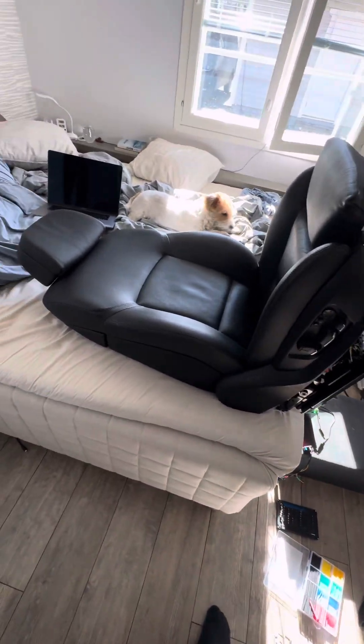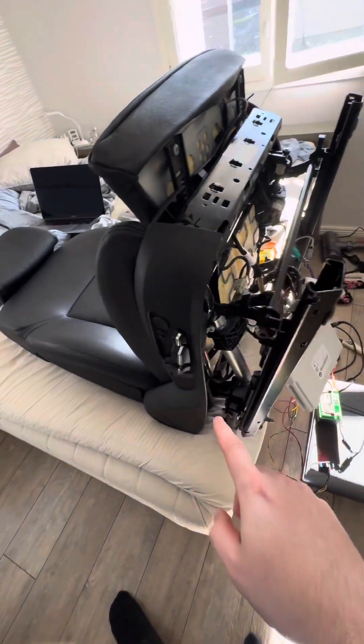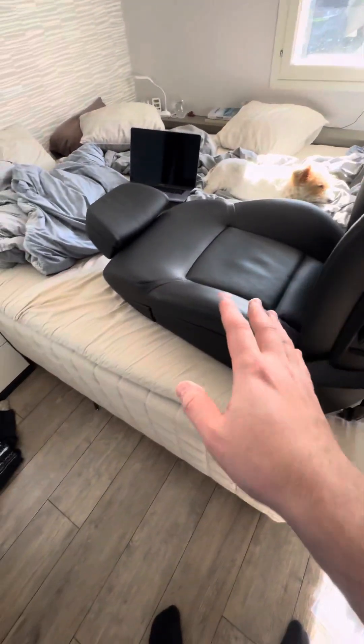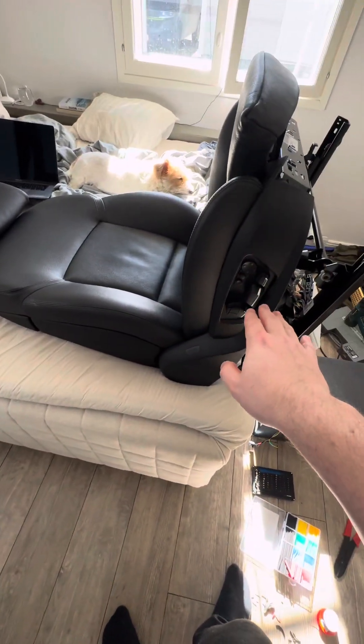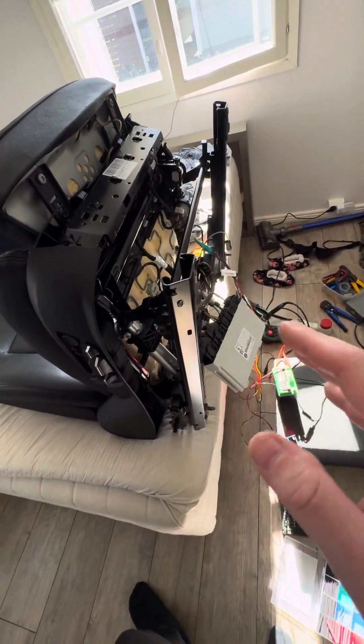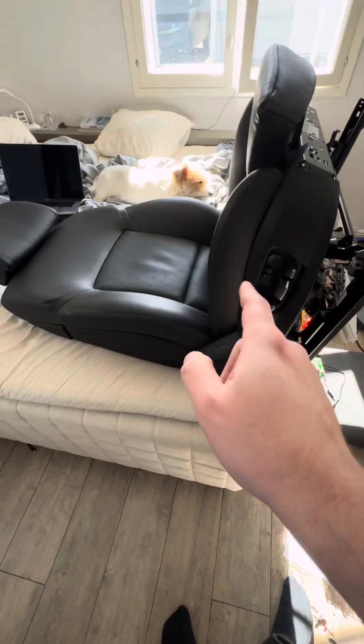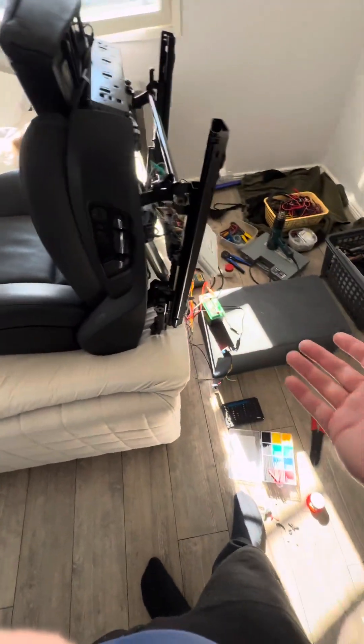So the comfort seat is kind of working — it's a bit finicky to wake up, but once you wake it up everything works. You just have to keep messing with it. It goes to sleep pretty quickly within a couple of seconds, but you can still get it to work outside the car as shown here.